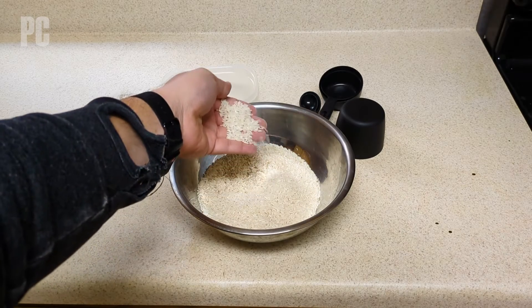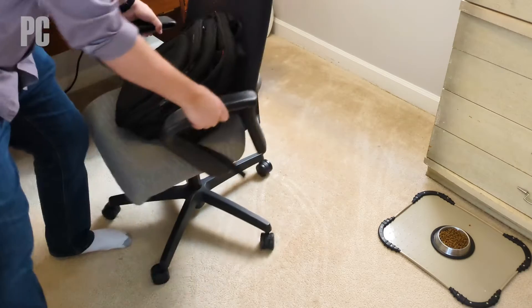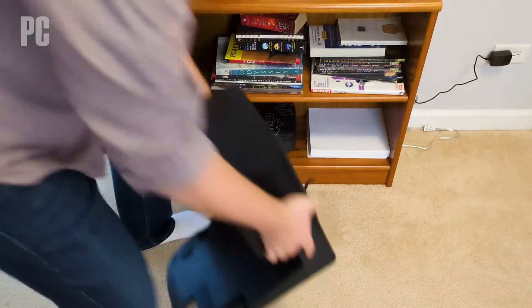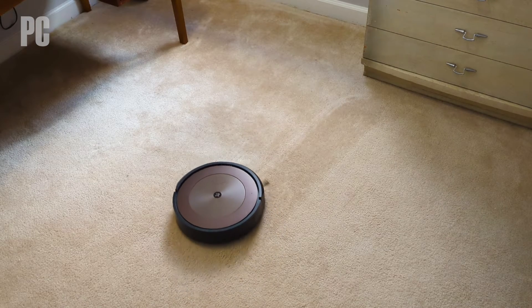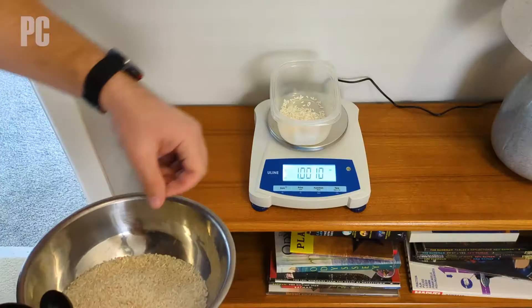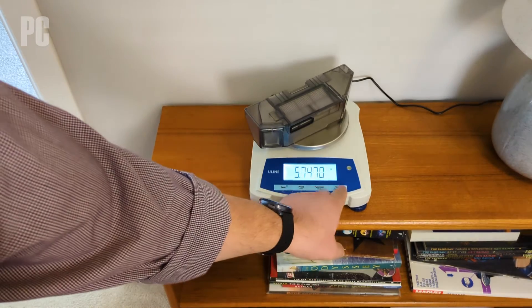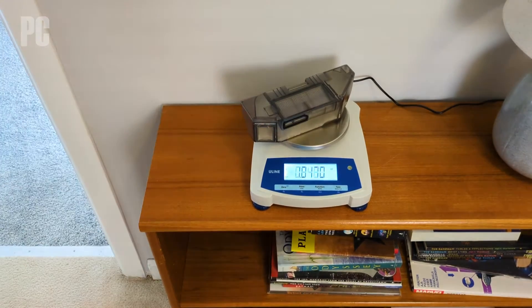Step four: measured performance. We have a scientific scale — and uncooked long-grain white rice. My office has wall-to-wall carpet and is roughly 100 square feet. I clear the floor except for furniture, vacuum it clean with another vacuum, move the robot and its base station in, and give it one untimed run to get acquainted with the space. Then I measure out exactly one ounce of rice, sprinkle it in the middle of the floor, weigh the vacuum's empty dustbin, run the vacuum in default mode using physical controls, and then weigh the dustbin again to find what percentage of the rice it picked up.